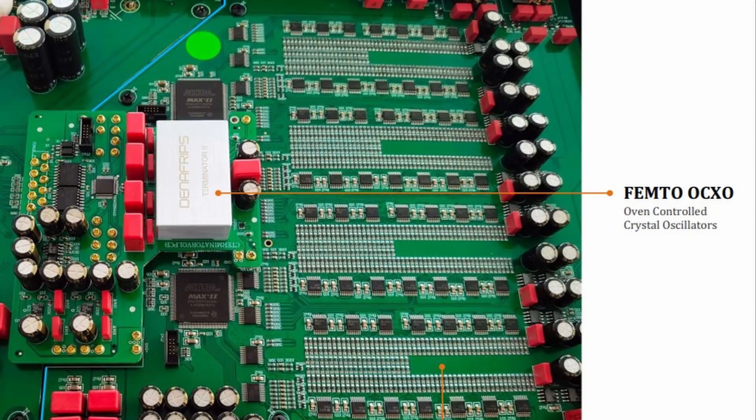Denafrips's highest tier of DACs are the Terminator and the Terminator Plus. They use oven-controlled crystal oscillators (OCXOs). These are larger, more expensive, and require more power, but they have their own thermally insulated enclosure with internal heating elements that maintain the oscillator at its optimum temperature — making them the most stable. They're also used for sensitive satellite navigation purposes.